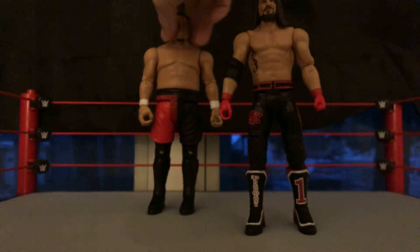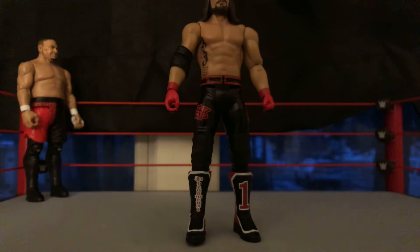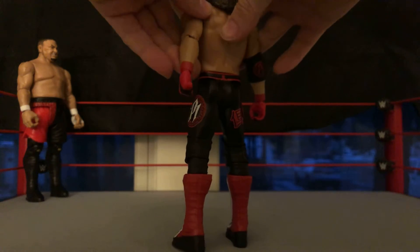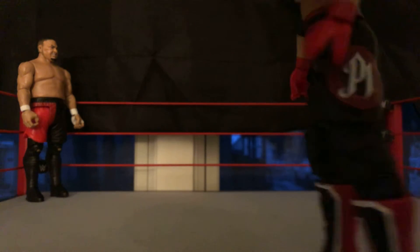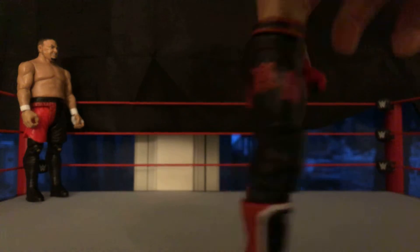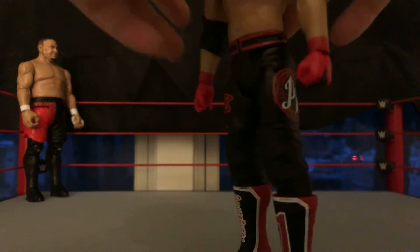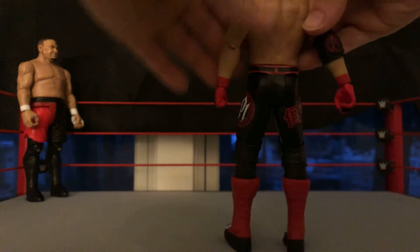Alright guys, we are starting off with the AJ Styles from Basic Series Top Picks. Starting off with the head scan, I think it looks absolutely amazing. He's got the P1 elbow pad and the Phenomenal gloves — red and black attire gloves, which is pretty sick. Right there it's got some writing on it, and it says Phenomenal One on there and on the boots as well. He's got that red, white, and black attire with his belt swerving around, and the AJ Styles tattoo with his daughter and stuff on it.